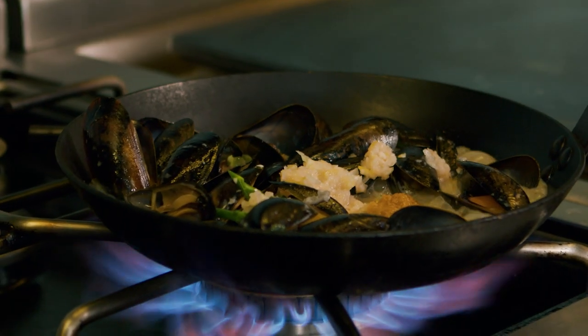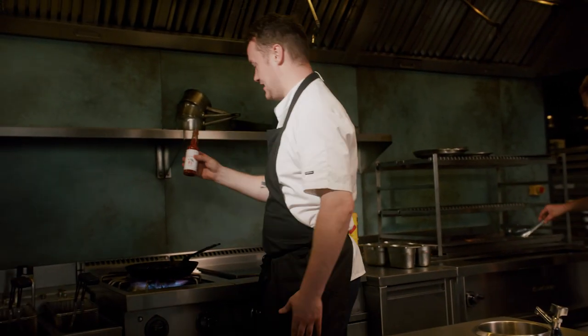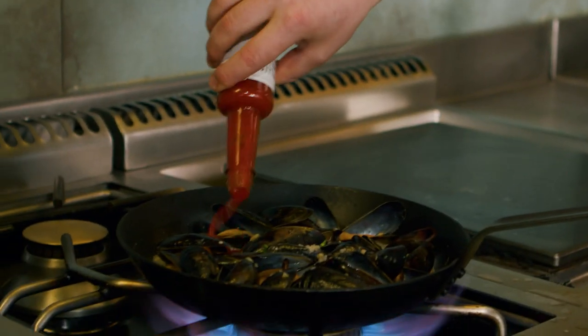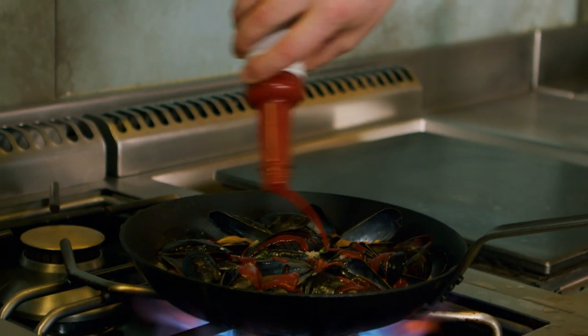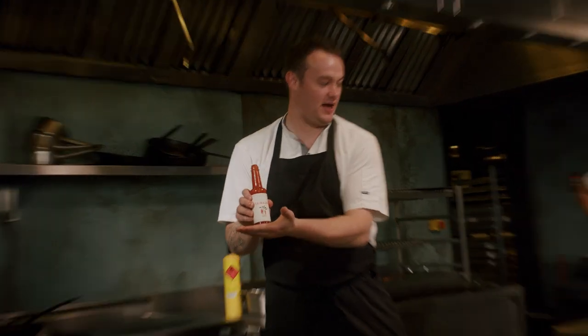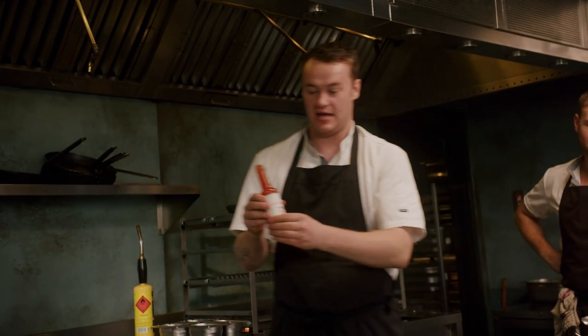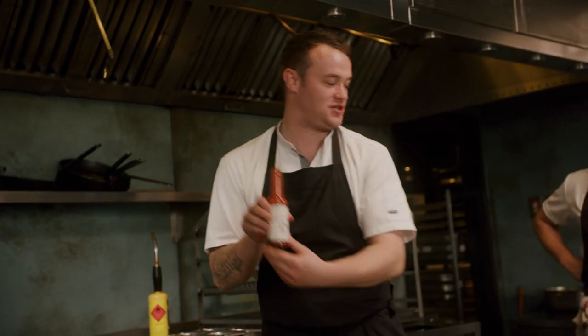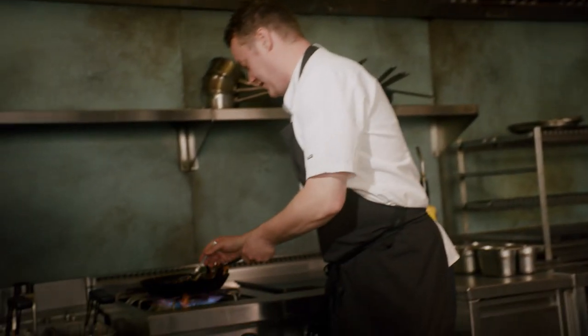The last step is just to add your sriracha. You want to treat this like it's got lots of nice fresh acidity in there, so you really want to add it last minute just before serving — it's going to add that really amazing heat. This is Fallow's homemade sriracha, made in the heart of St. James, fermented for two months in our humble prep kitchen using all English chilies. Absolutely excellent ingredient, perfect on everything.